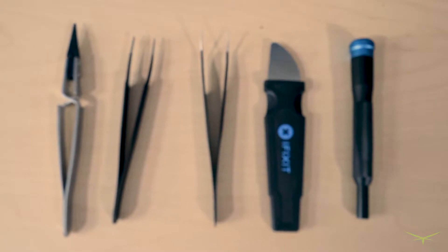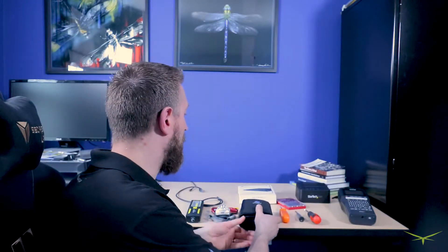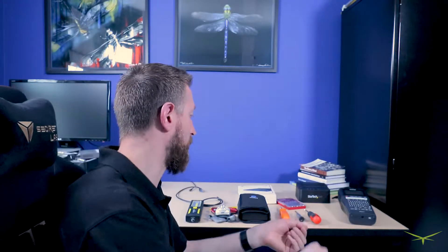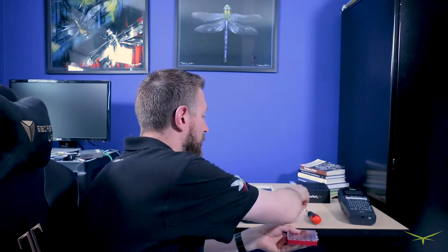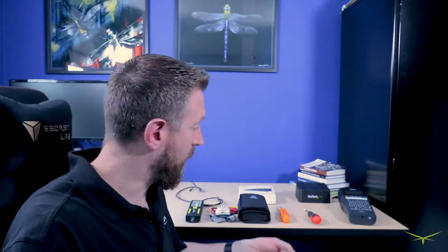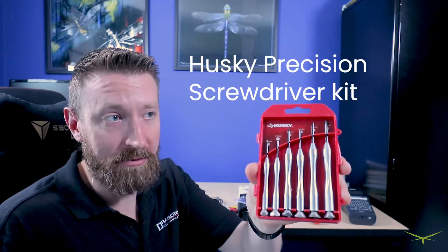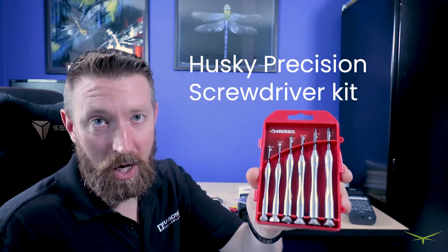It comes with an ESD band and a lot of good small screwdrivers in a nice plastic carrying case. But as a caveat, I have gotten by my entire IT career with two or three things I bought at Home Depot that cost a fraction of what this iFixit kit costs. One of them is just a Husky precision screwdriver kit — I got it at Home Depot for six bucks. I have disassembled a trillion laptops with this thing.